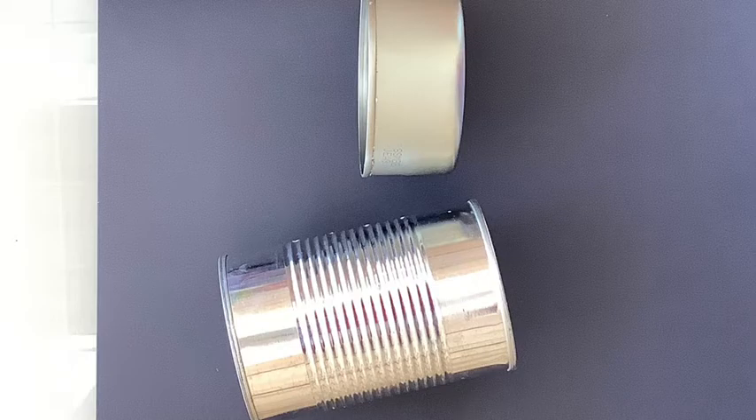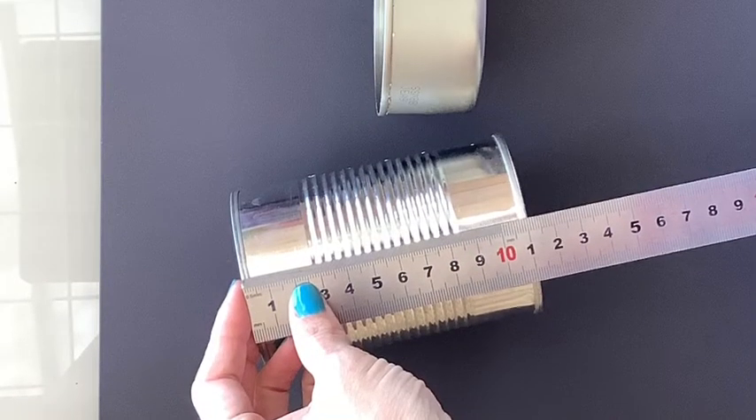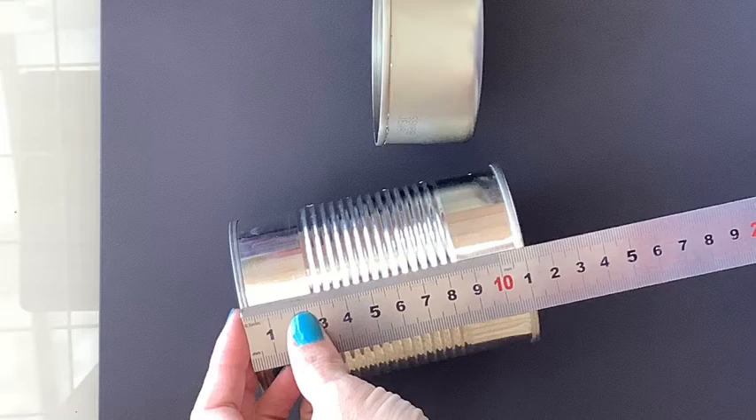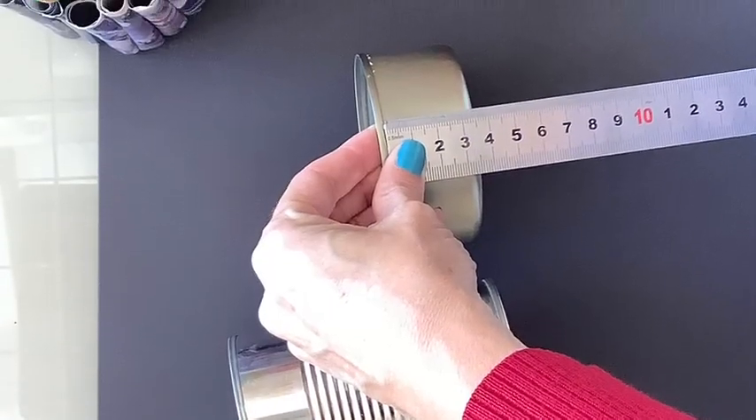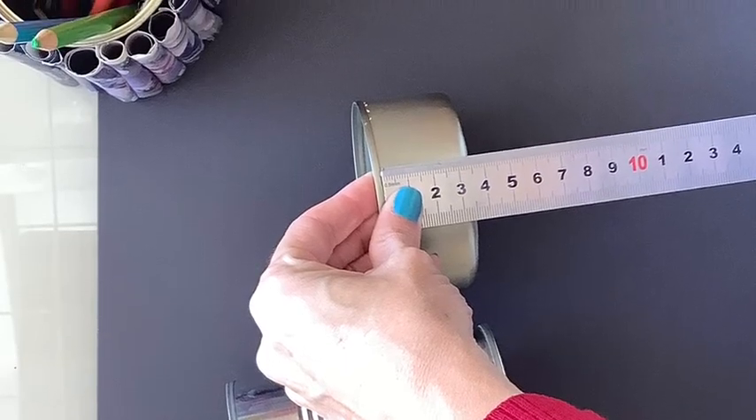Start off by measuring your tin cans. A standard tin can is generally about ten and a half centimeters, while a smaller can, like a tuna can, is about three and a half centimeters — slightly smaller, so I'd go with three.